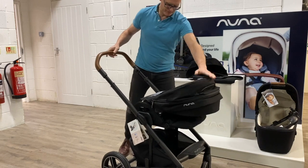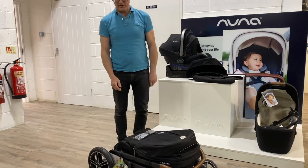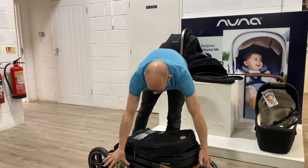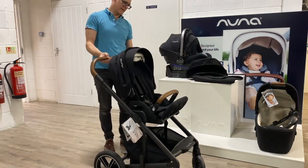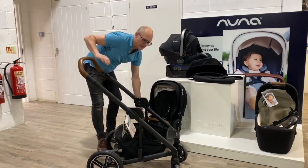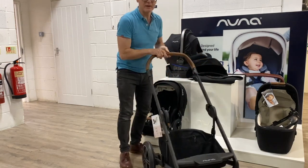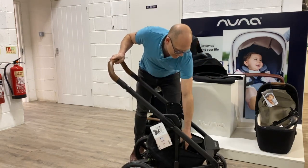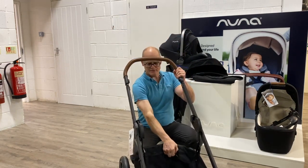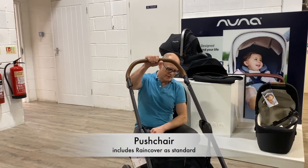For folding, it will fold with the seat in place, and will also fold with the seat the other way around. It locks together — undo the lock, lift the handle up, very easy to use. The shopping basket has a little separator, so you can have it as two separate panels or just have it down. There's also a little zip compartment at the back to keep things nice and safe.